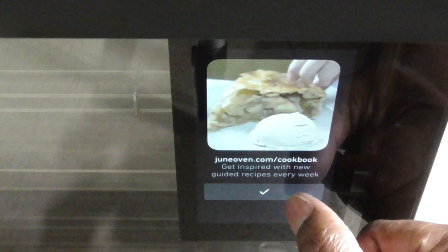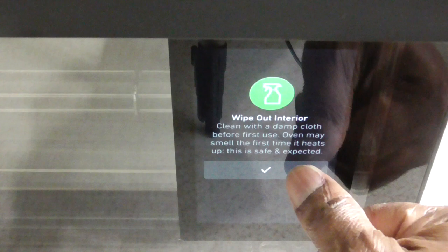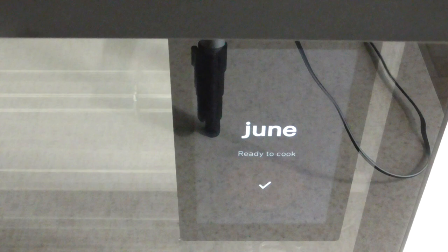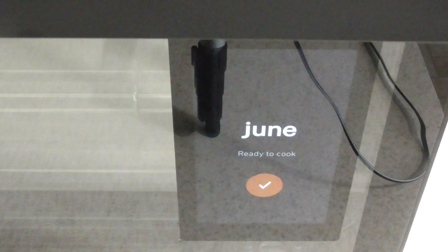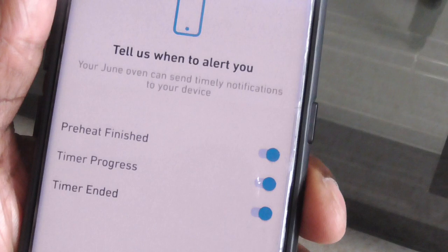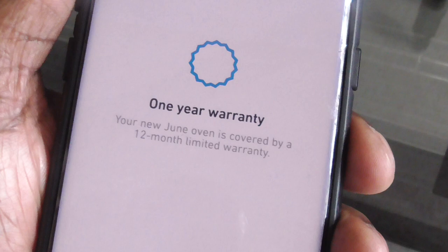Get inspired with new guided recipes — look at that! They show me how to do stuff on the screen. Even if you didn't have a cell phone, there's a way to skip that, so you don't have to have a cell phone to operate this oven. It just makes it a whole lot easier, but I'm assuming if you have $600 to spend on an oven — yeah, you get it. Your June Oven can send timely notifications to your device. It also has a 12-month limited warranty.